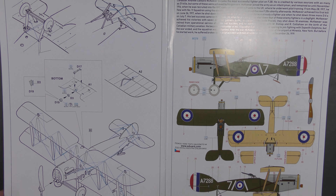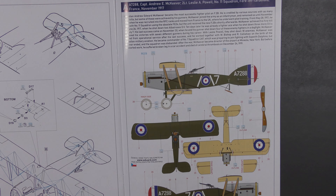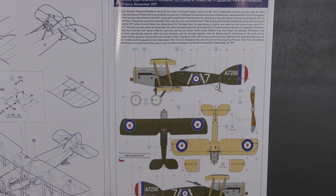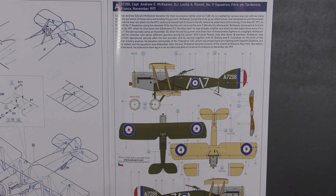Markings-wise, older Weekend Edition kits used to cut back on marking options — you'd have maybe two. Nowadays the weekenders still have four options, which I think is staggeringly good value for money. Your first option is from No. 11 Squadron at Fère-en-Tardenois in France, November 1917, flown by Captain Andrew McKeever and Second Lieutenant Leslie Powell.